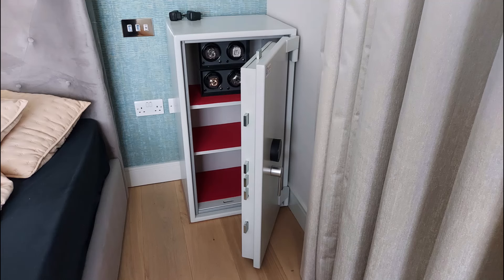This one was completely open plan with nowhere to put anything, and the gentleman wanted it next to his bed so he could be near his watch collection. That's his own watch winder that you can see inside there.